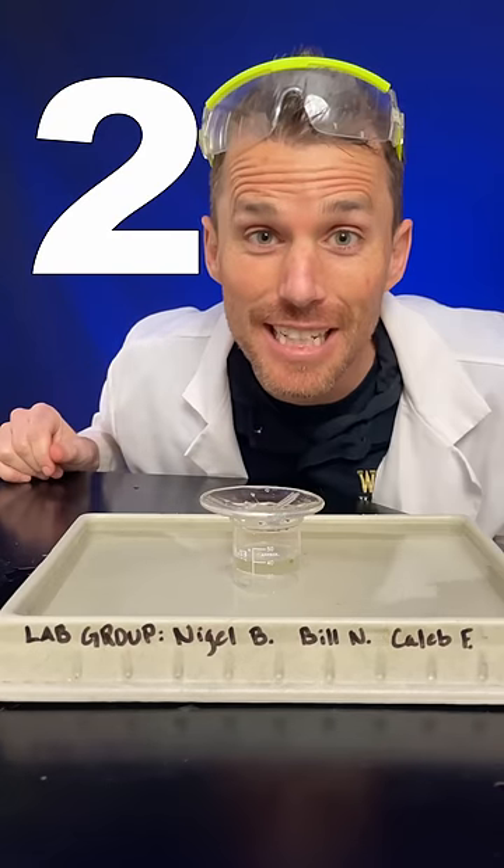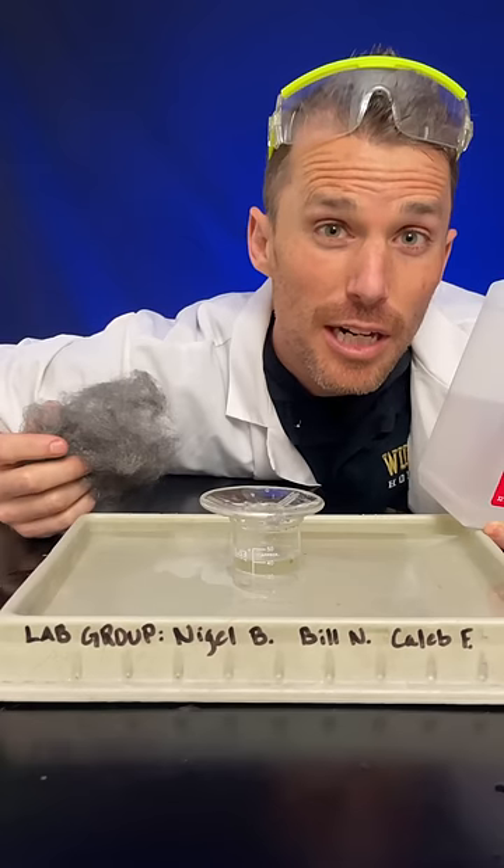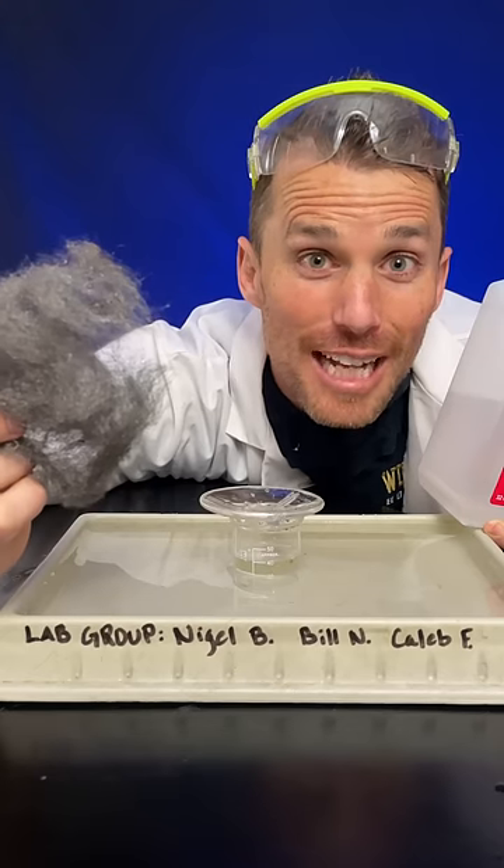Two ways of doing this now — I'll show you both. I've always used 91% isopropyl alcohol. I'm also going to try iron wool. A fellow science lover requested that.